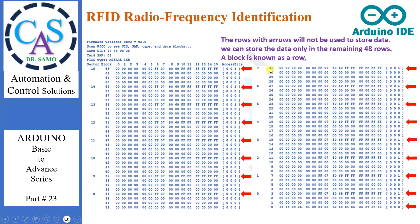However, not all rows can be used to store data. The rows with access bit 001 cannot be used to store data. We also do not use row number 0 because it contains the identity of the RFID. The rows marked with arrows will not be used to store data — we can store data only in the remaining 48 rows. A block is known as a row.